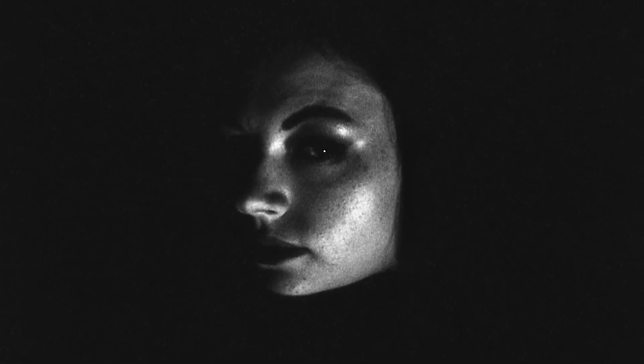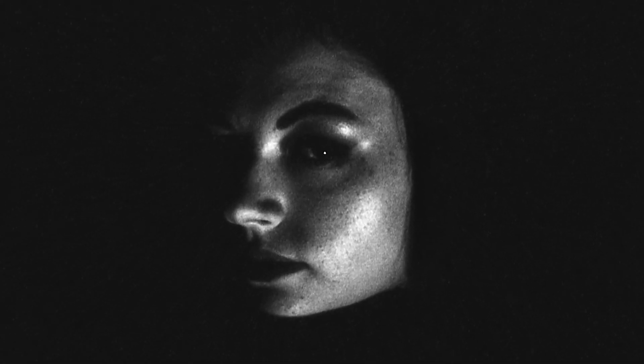Just one note: I did develop this film in monobath, so it's extra contrasty. If I developed it normally, there'd be a little more detail, but I kind of like the extra punch the monobath gave my film.